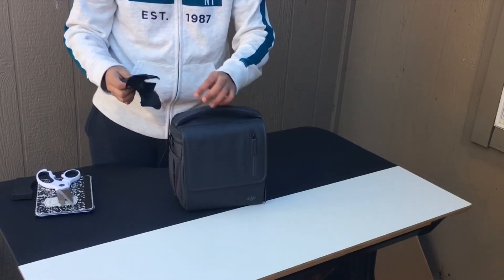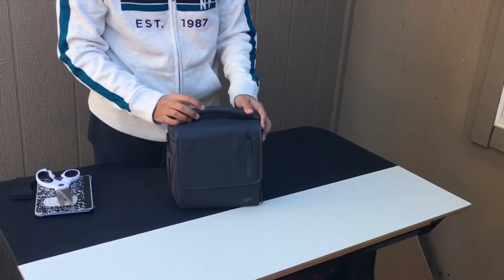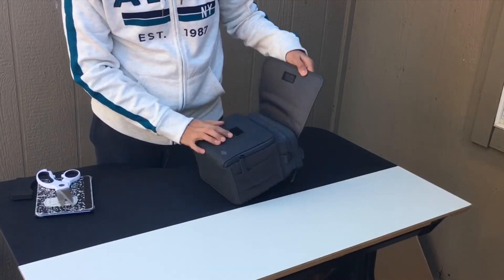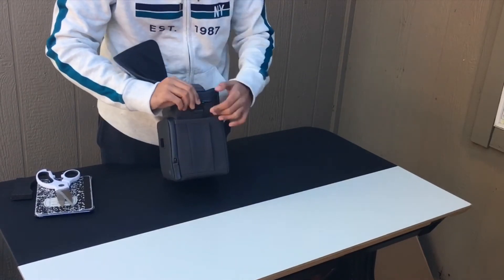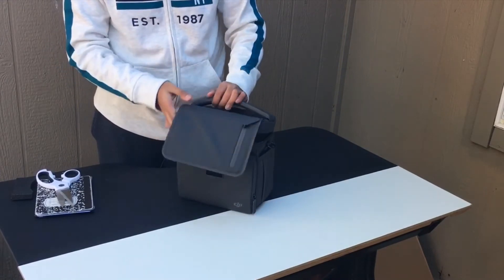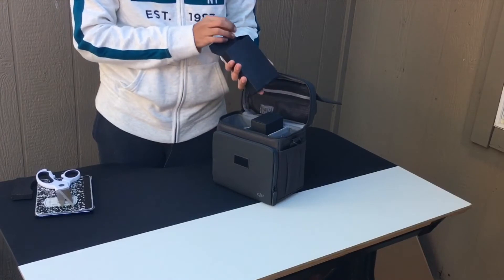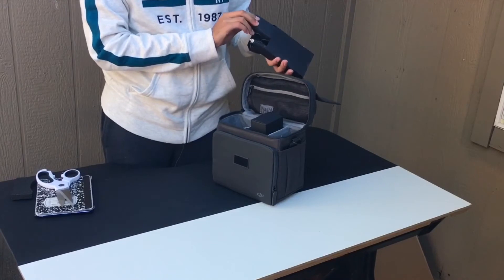It has some tape on it — you could take that apart if you don't want to rip it open. On the top it says Mavic 2 and it has a zipper as well as some velcro. You just take it out and then unzip it. Up here is a box — right here is the charger for the car, for the Mavic 2 Enterprise.